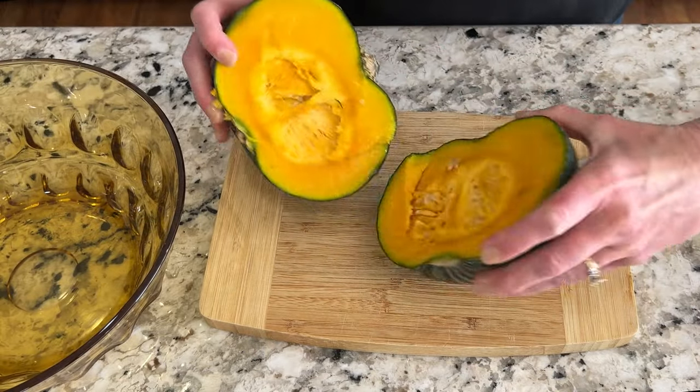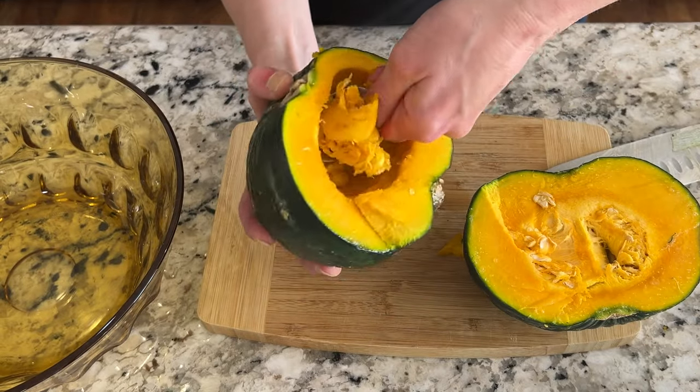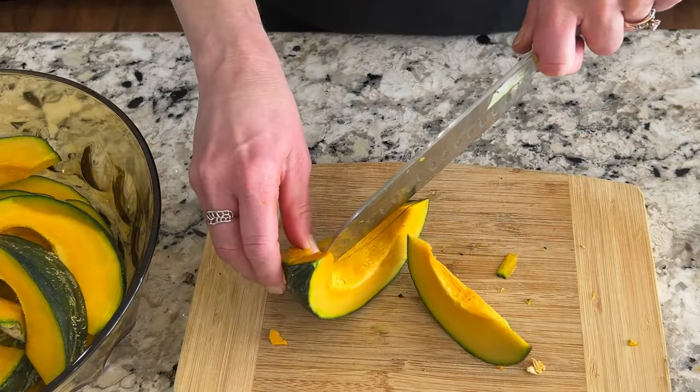Once our kabocha squash is softened, we're going to cut it into wedges. First we're going to cut it in half and remove the seeds, then make wedges that are about an inch and a half thick.